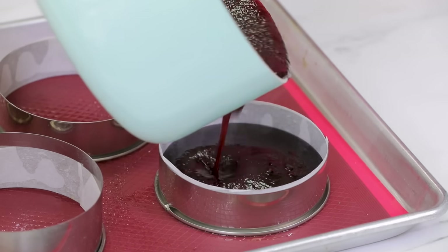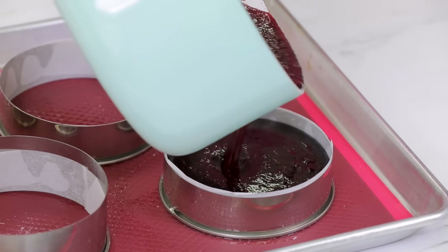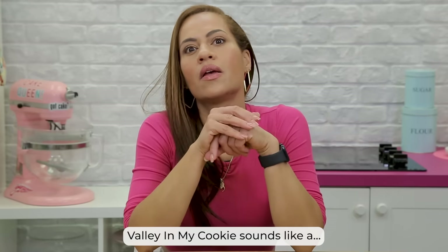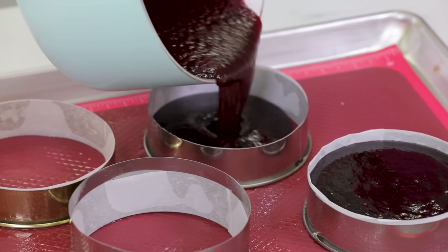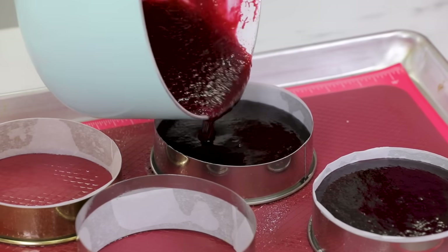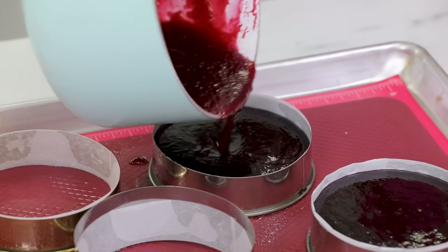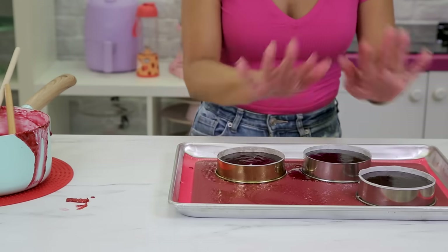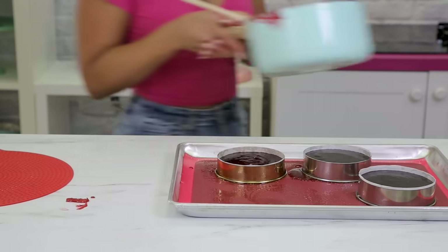I made three gelées — I thought I'd get four but got three. I made the gelée at this point because I needed to know the depth of the little valley in my cookie. I wanted to make sure it was the right height to fit inside the cookie, because the jam does not stick out — it lays perfectly inside. I also knew it would be impossible to level the gelée since it's not a cake. Then I put it aside to set and got back to the cake.